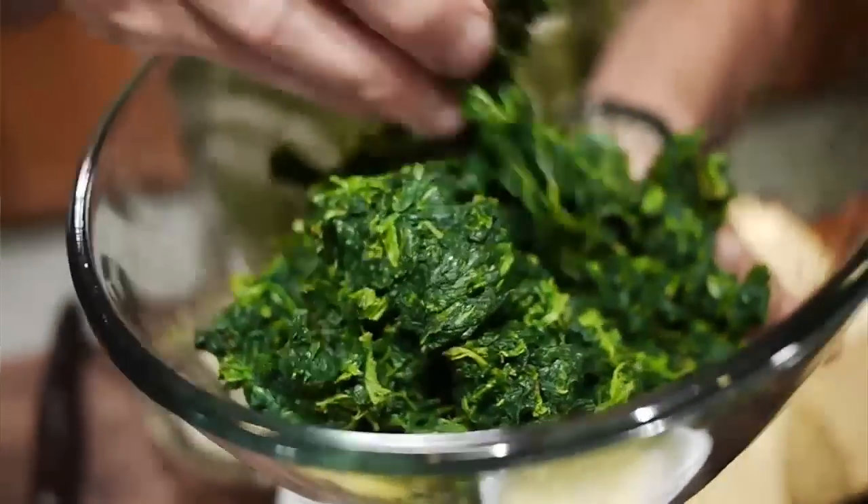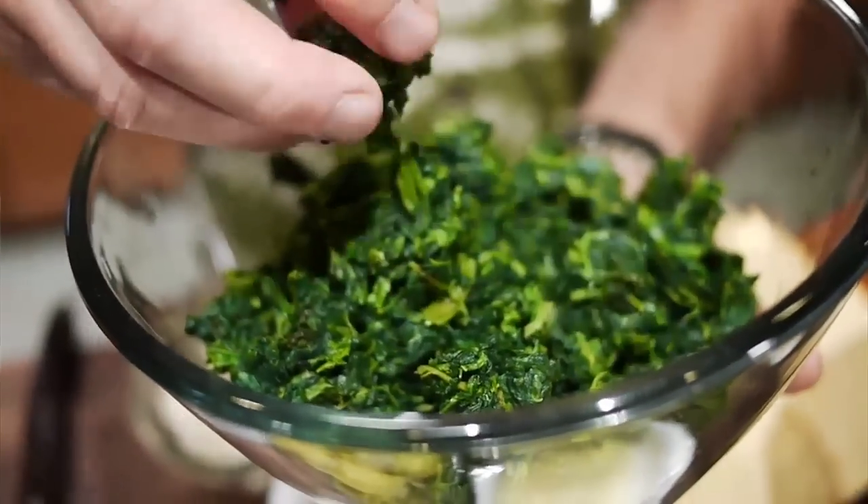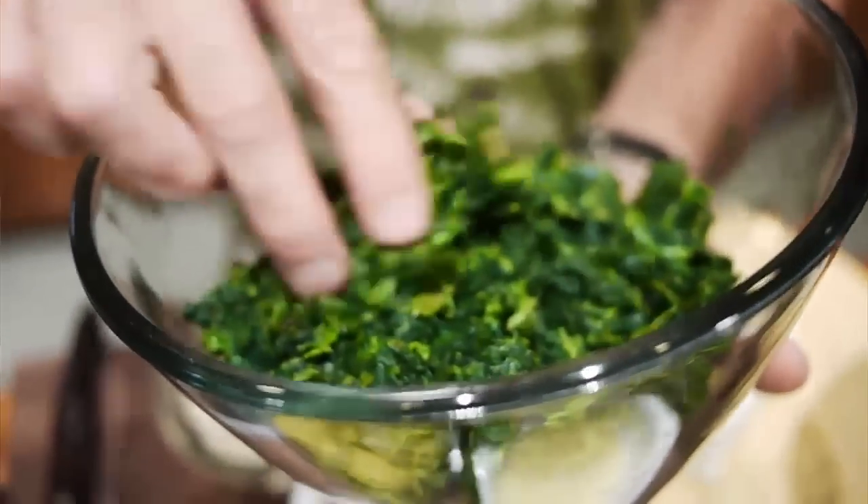Here's our spinach. This spinach was previously squeezed out — very important for that to be very dry. Just dump that right in.